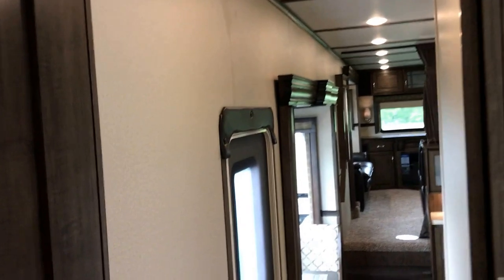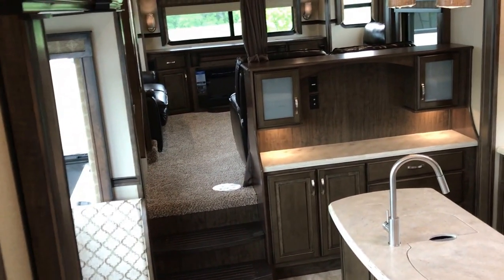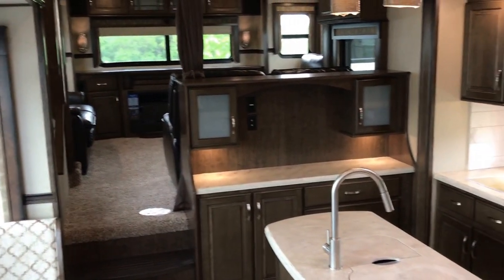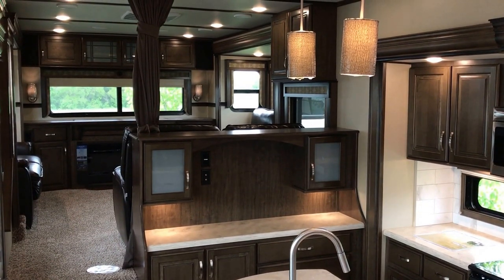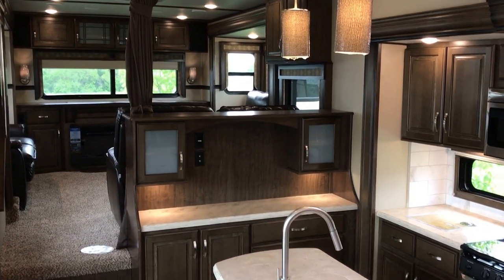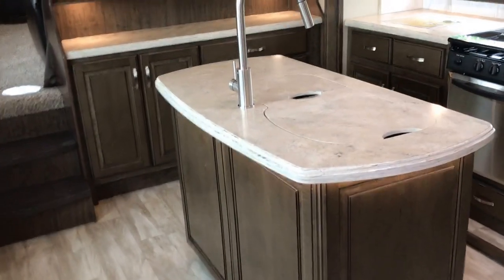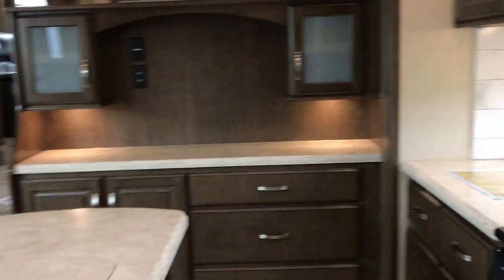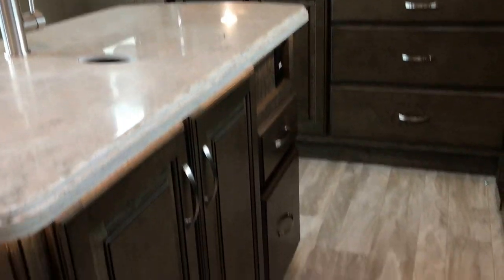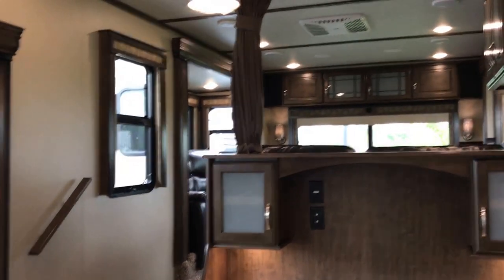So again, this is the 375 RES Solitude by Grand Design. I hope you found this video to be helpful. Please keep Paul Chamberlain, the Air Force guy, in mind. When you call, email, or stop by, please do ask for me and I'll be glad to show you more of these or any other RV that you might be interested in. Thanks for watching, and we'll come back at you again soon.